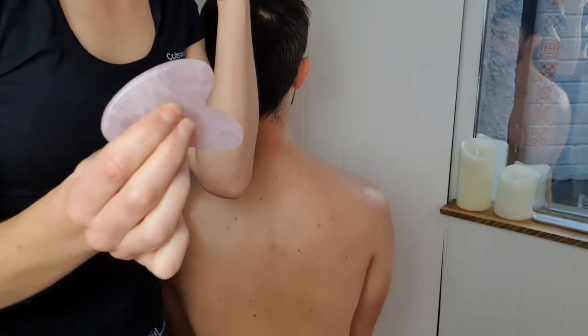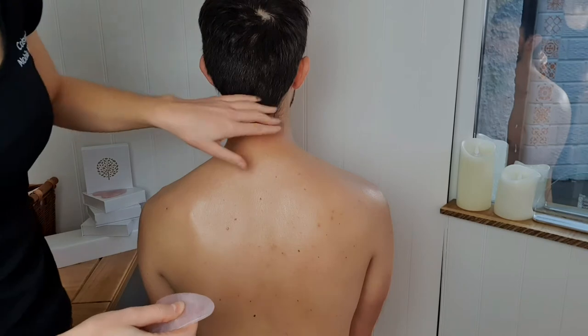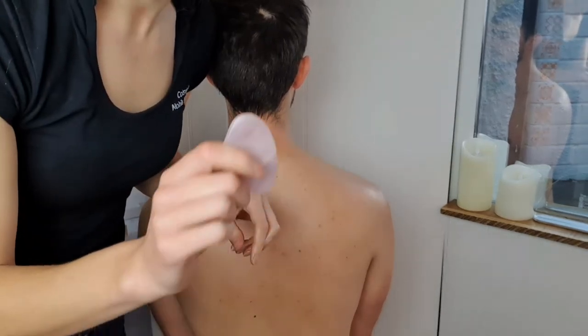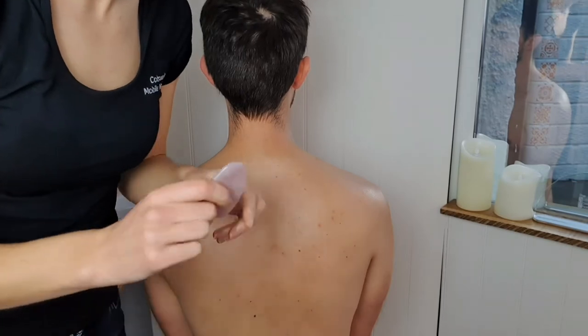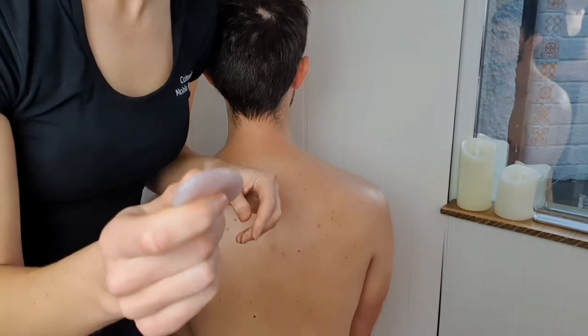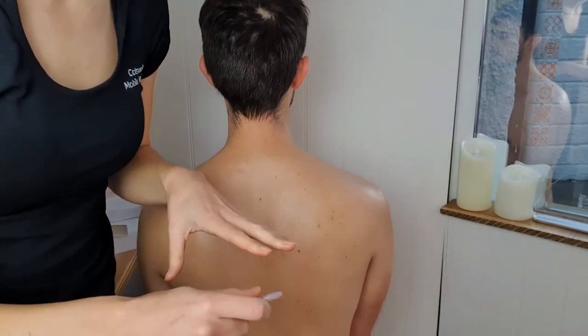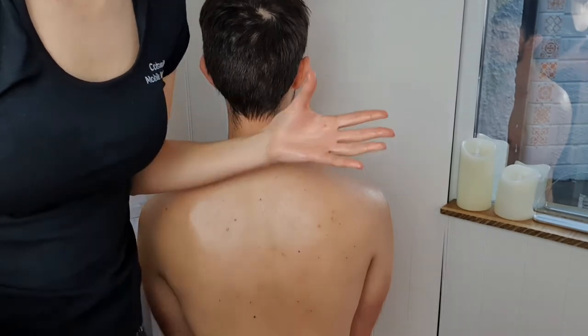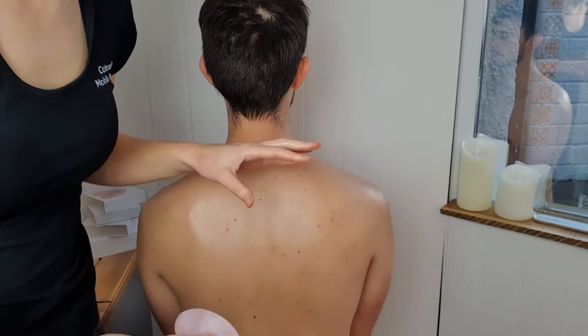So using your gua sha stone, all you're going to do is a sort of rubbing back and forth motion, a bit like you're using an eraser. This is so easy to use, it's completely foolproof, so you can't really go wrong.